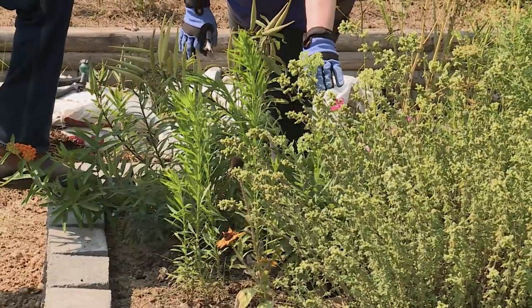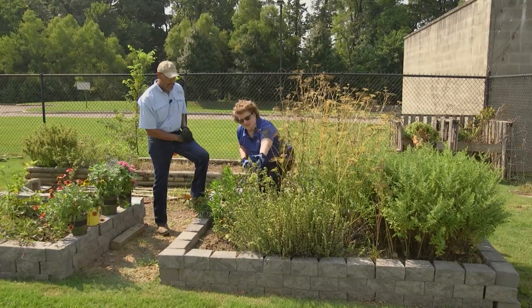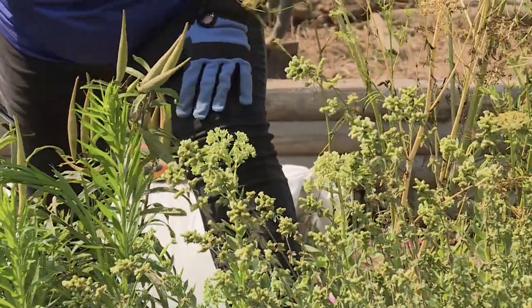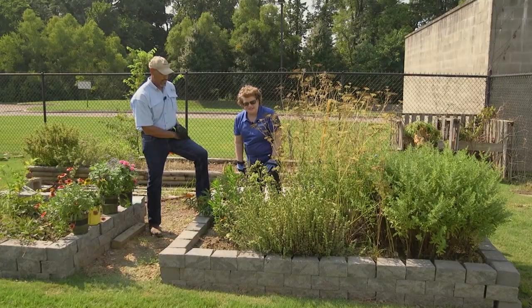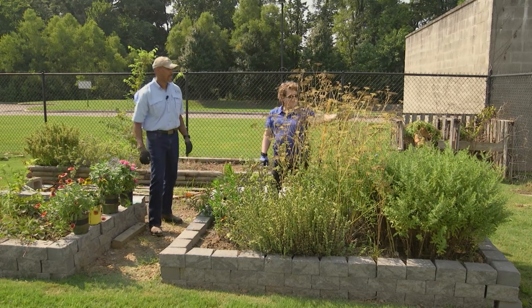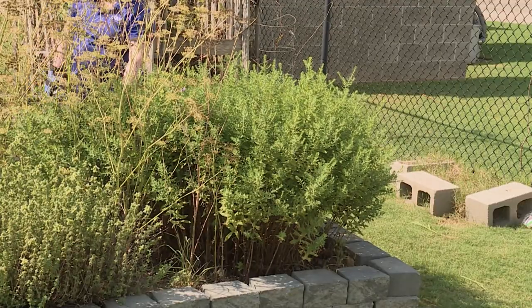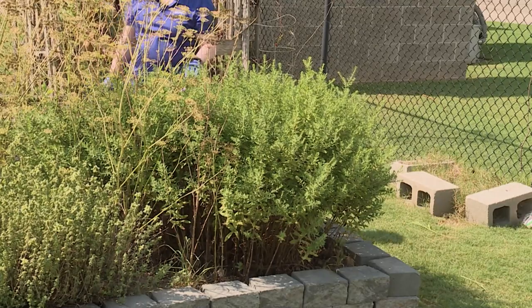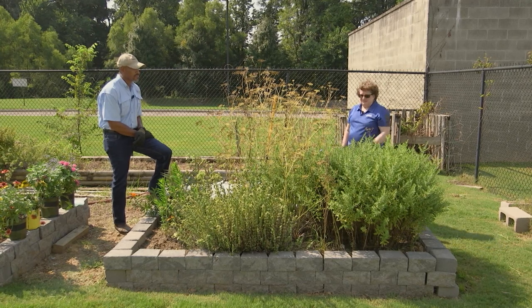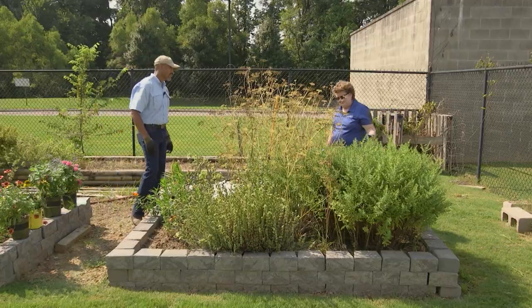We have our sedum that will bloom in the fall. And we have our oregano that seems to be still blooming, so when it stops blooming, that's when we'll cut off all the seed heads. Since it's still blooming, we're gonna leave that for now. And then on the end, we have a whole lot of aster. There's also a little bit of sage over here that's left.